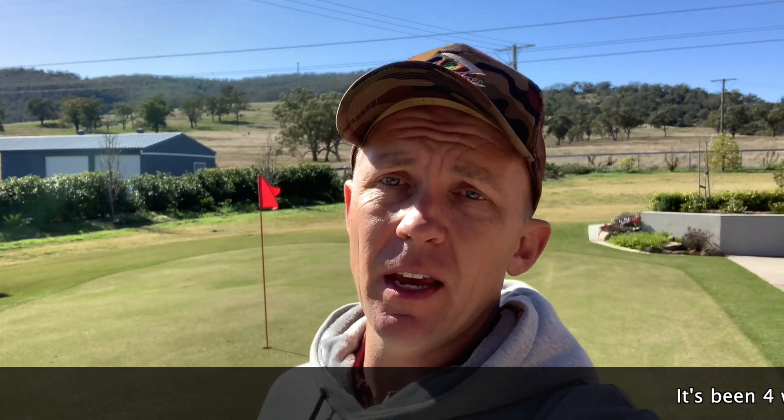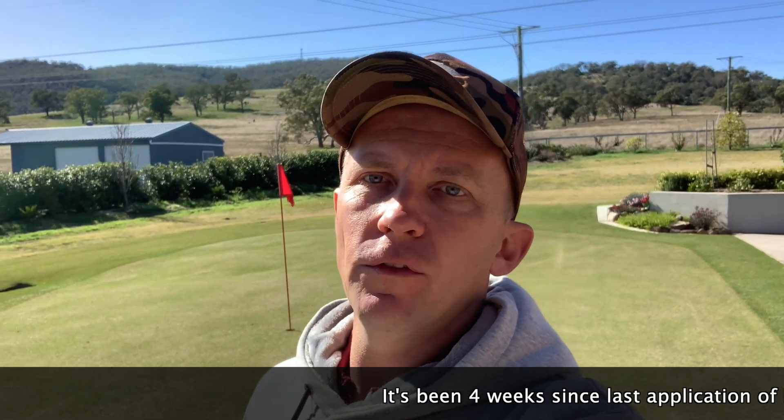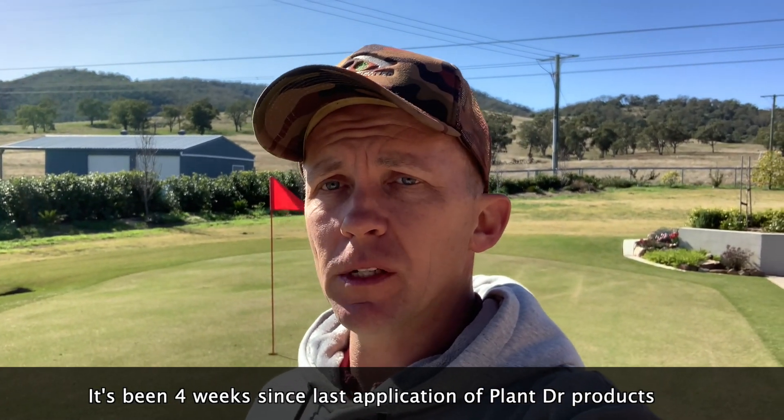I thought today we'd come back on this putting green because it's actually not looking all that wonderful. I have neglected it a little bit — I didn't keep applying the Plant Doctor stuff as regularly as I wanted. It's time to get back on that bandwagon and give that another hit. But I thought what we'd do today is something a little bit different, because we are now on the edge of starting to think about our spring renovations, and that's when things are really going to take off for everyone, including myself.